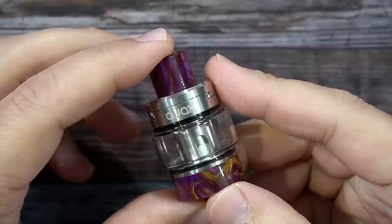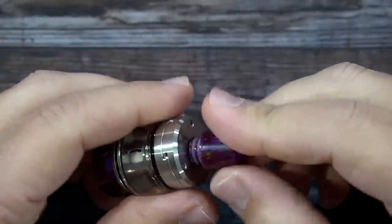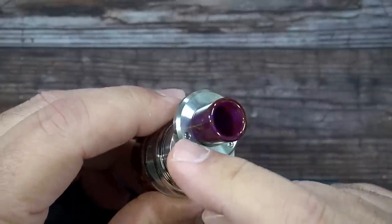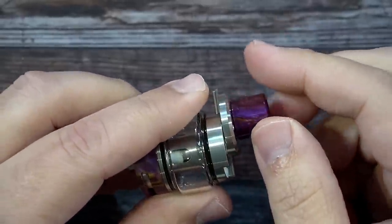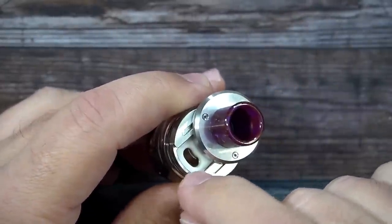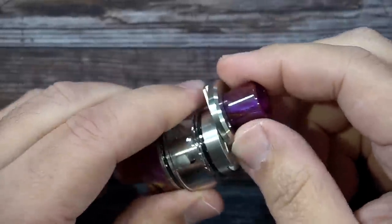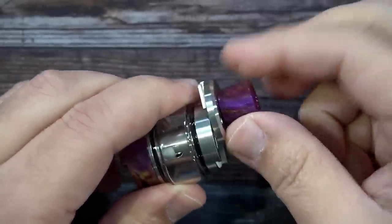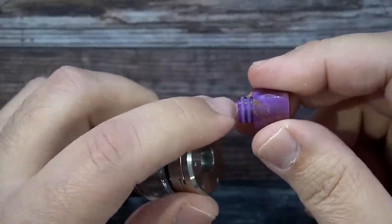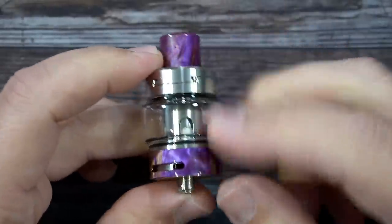Looking at the Ajax tank — the drip tip on top is a 510. There's a little arrow indicator; push forward and that's where you fill from. You can see two screws, which correspond to the two extra screws included, because you can remove that piece to change the top fill gasket. I haven't had any issues with it sliding off, but it's not the firmest — I kind of wish there was a locking feature. I'm surprised Innokin didn't use their drip tip locking mechanism here.